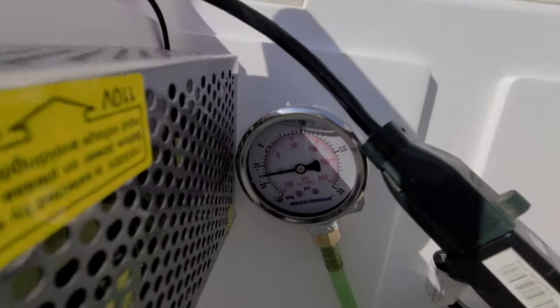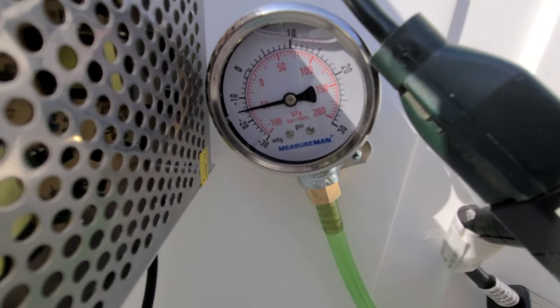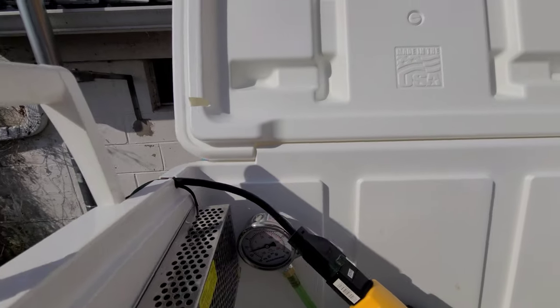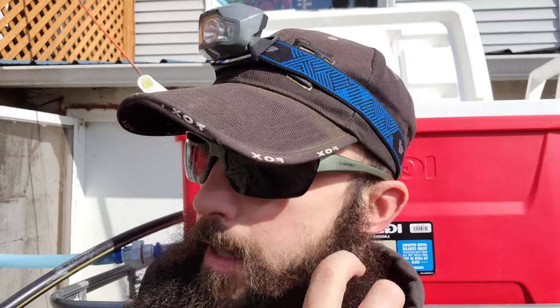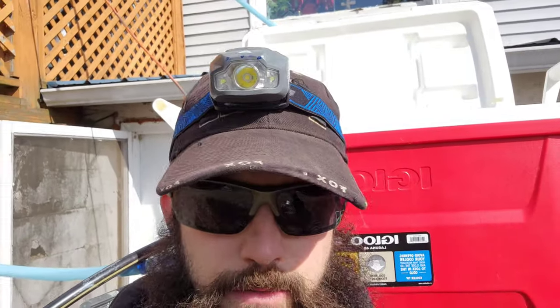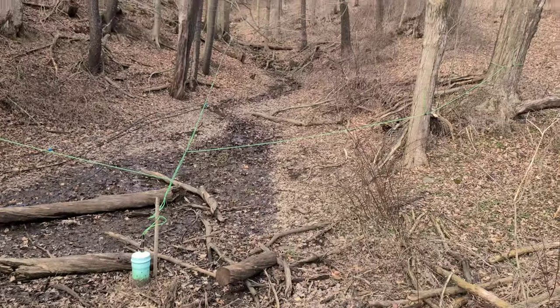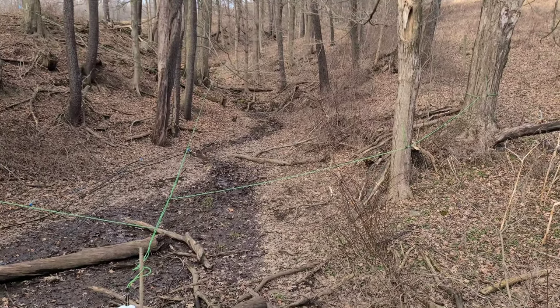Pump's been running for probably two to three minutes now, sitting at right around sixteen inches. Going to let this run for a while and then come back and check it — I have to go over to my other line and find a leak over there, so that'll give this time to build up. Pump's been going for probably an hour, maybe a little longer — it's still holding at twelve. So I'm going to walk these lines and see if I find anything leaking. If I do, I'm going to fix it, and then we'll check the vacuum gauges and see what we have.